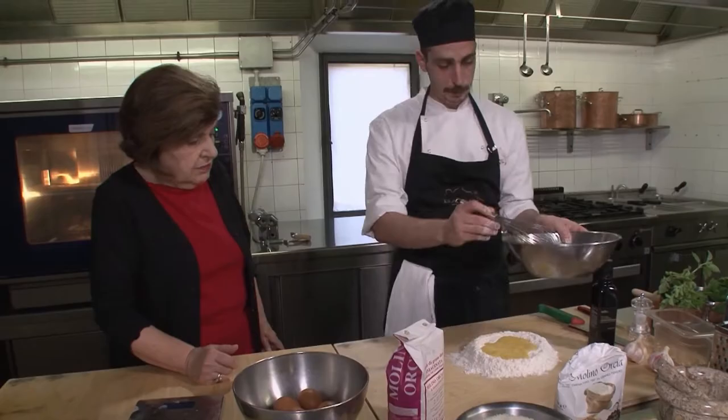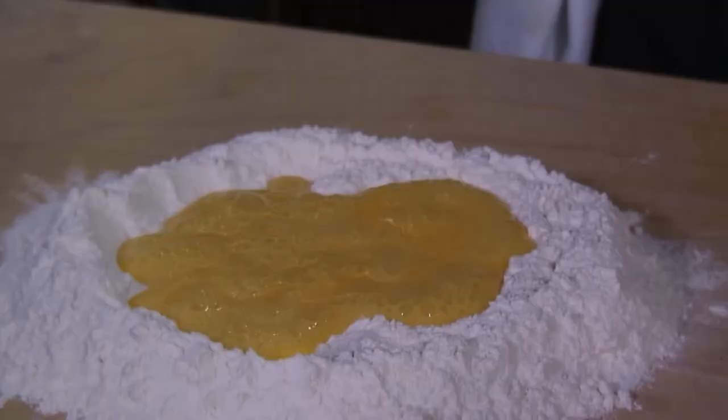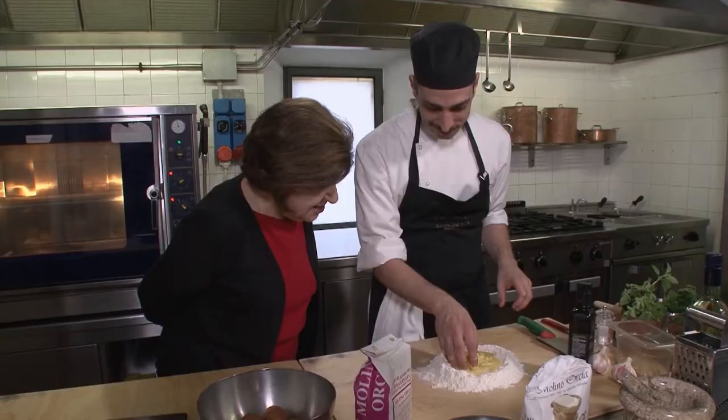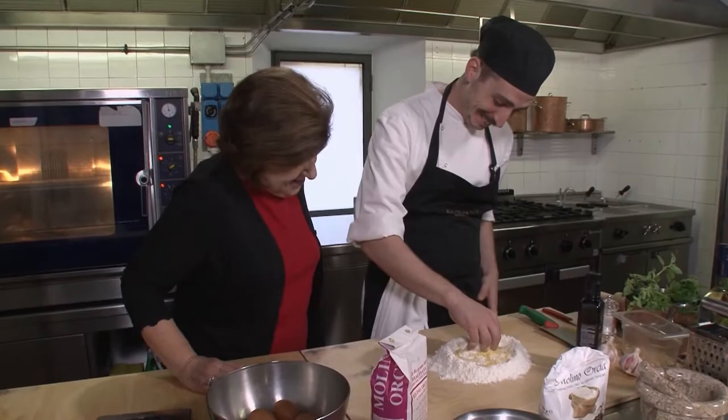Perfetto. Isn't that pretty? Why would you want to do this in a machine? I miss all the fun. Just a drop of oil. Okay, just a little oil and we can start. When I do this, it reminds me of my Nona — she always did it like this too. It's important to make it slowly, slowly. Otherwise, everything goes in your shoes.